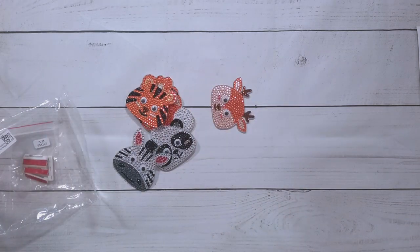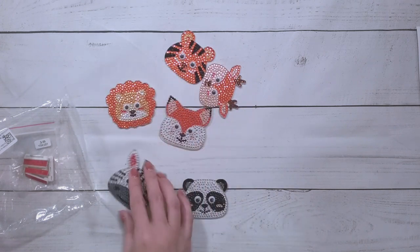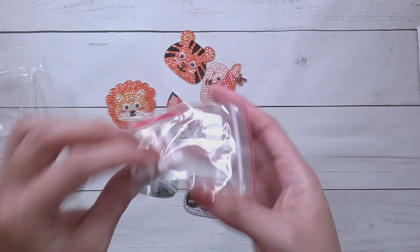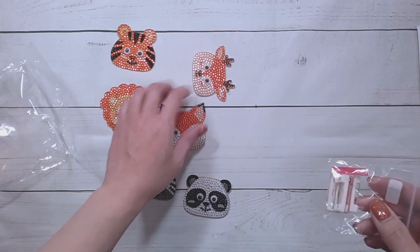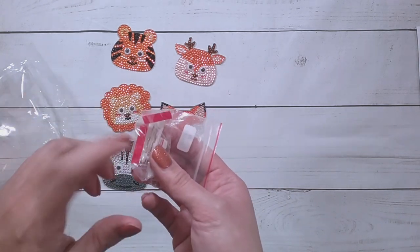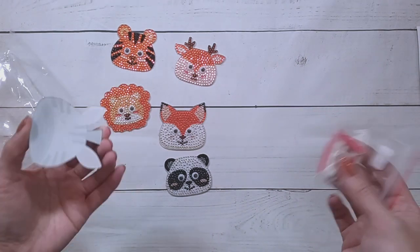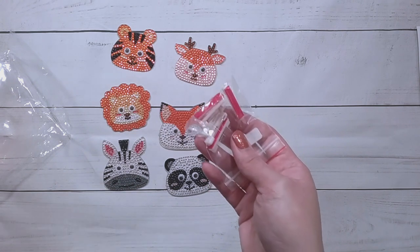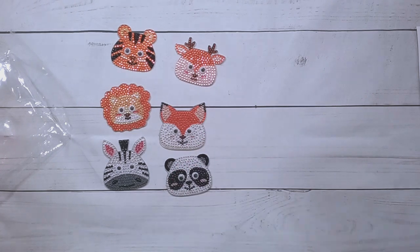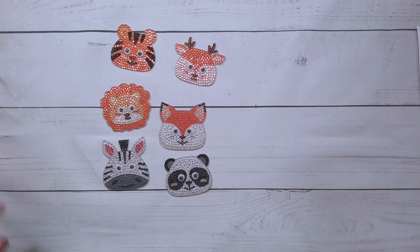I finished the animal brooches. They're cute — they have the googly eyes. I'm still pondering whether I'm going to do the pin thing or not. I still have to seal them, and I still have until next Halloween to decide whether I'm going to make them pins or make them magnets. I'm thinking of just making them magnets — unless you do the pin thing and then kids can pin it to their backpack. Perhaps you guys have some opinions on that.